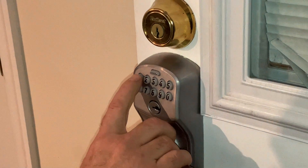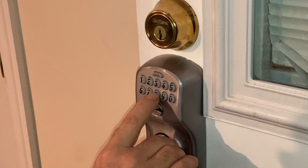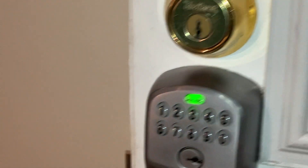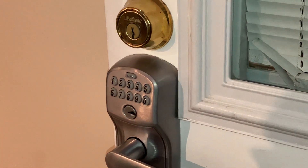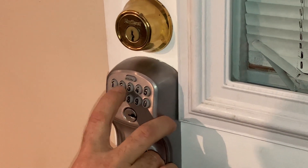Let's try it out. Type in the four-digit code you just entered: one, three, eight, two. The door unlocks and you can enter the room. Perfect. As long as the green light's blinking, the door's unlocked. When it turns off, it re-locks and you would have to enter the code again to get in.